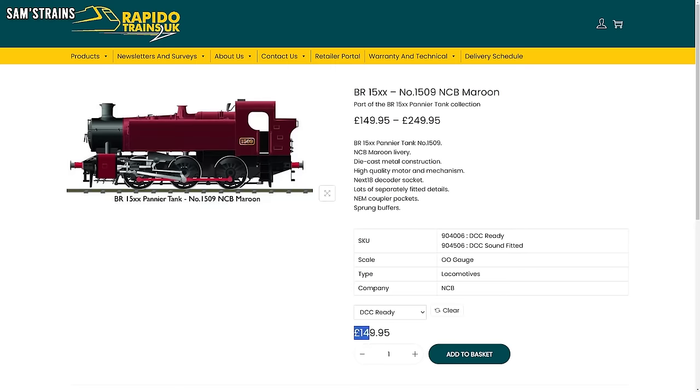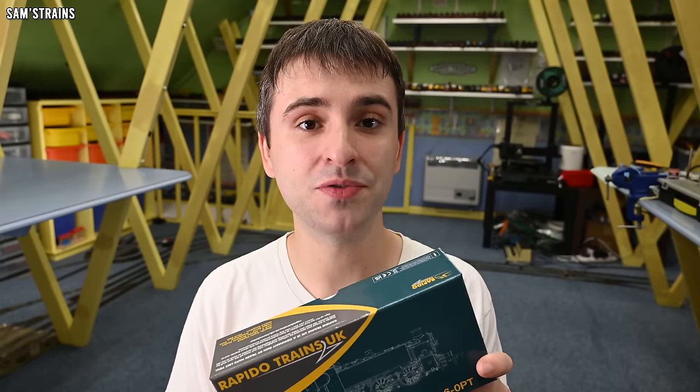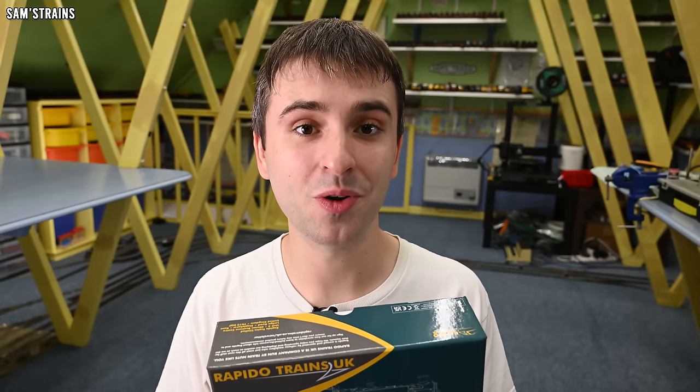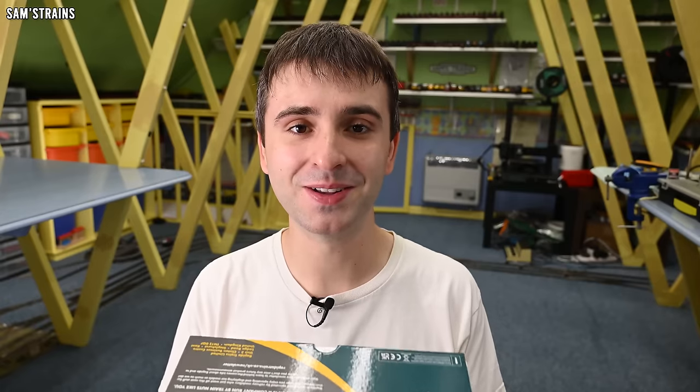The RRP from Rapido is £149.95 — a lot of money for a relatively small tank engine — although this is available at retailers for around £127.50. That's what I paid at D-Rails Models, and I also got another pack of biscuits from D-Rails this time, which was lovely, so thank you D-Rails.